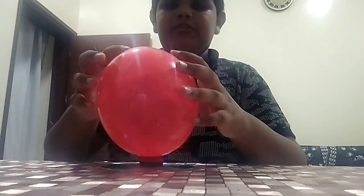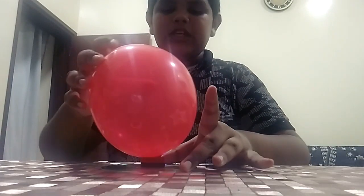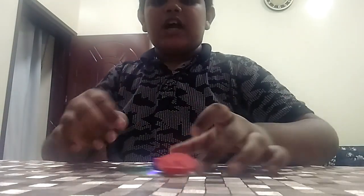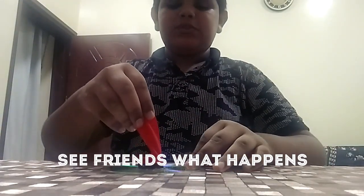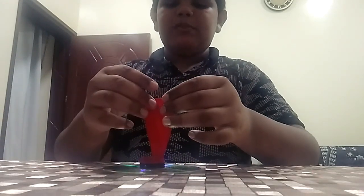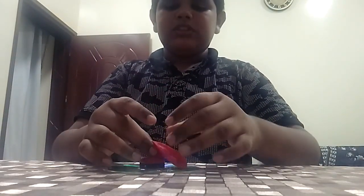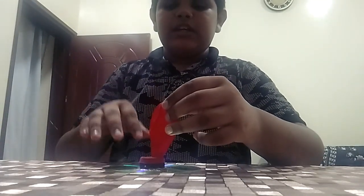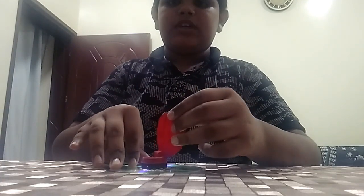And now friends, after sticking it, we have to keep it at a place and release the balloon. See friends, how it goes from one place to another! This is because when the balloon blows the air out, it hits the surface and helps the CD move.